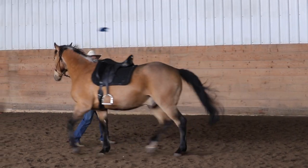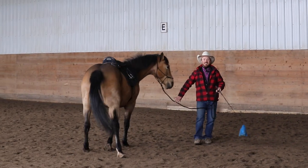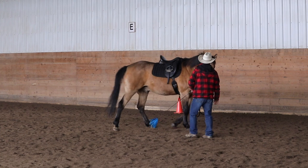When a horse pulls, do they go side to side or straight back? Pretty obvious, yeah. So I do a lot of lateral work breaking a horse free.